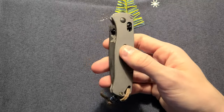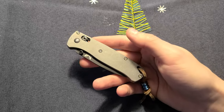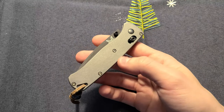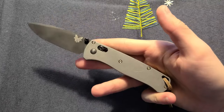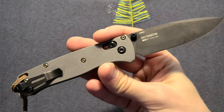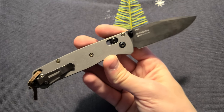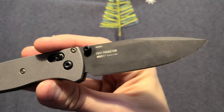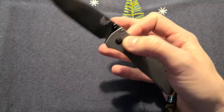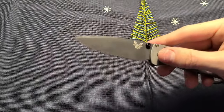With the titanium scales on it — I had aluminum scales on them before — it feels like a Benchmade 940 with titanium scales. It's just perfect; you feel that it's robust. This is the new Benchmade Bugout CF Elite version, and this is a first production — number 764.